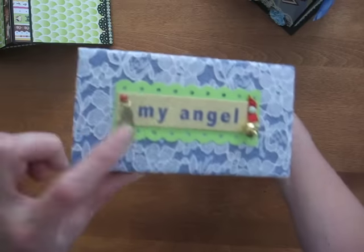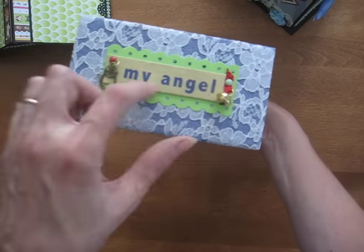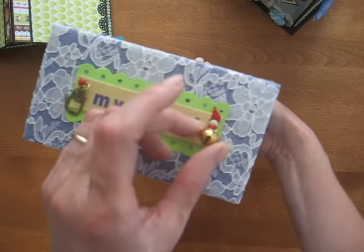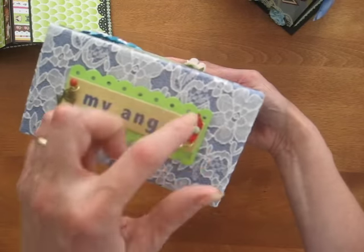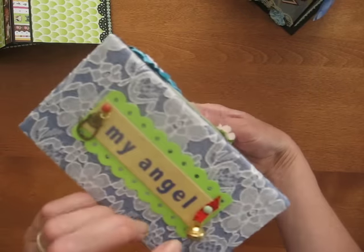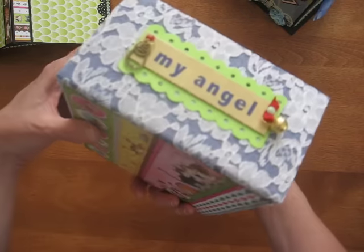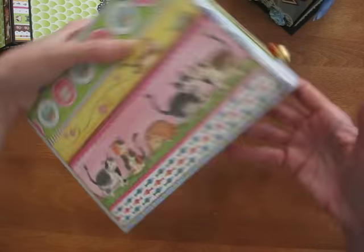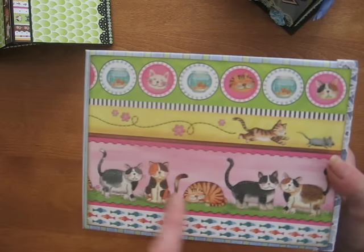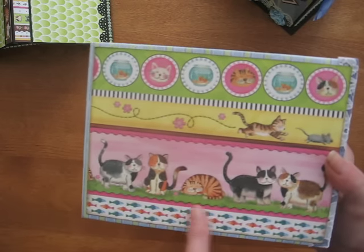On the side the title reads 'My Angel' on a piece of chipboard, and I attached a little cat charm with a little bell on the red ribbon. It matches the little collar on the cat. My neighbor's cat has a bell on it to warn the birds because he's a bit of a hunter. And here on the back there's a beautiful paper — it's got some glitter in it and I really, really like this line.